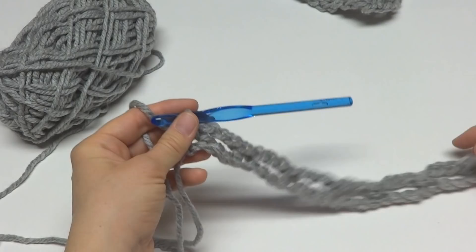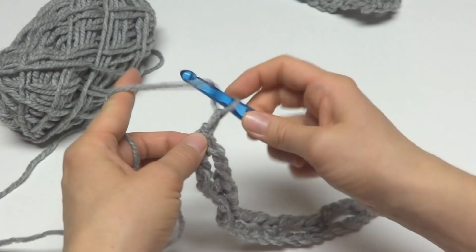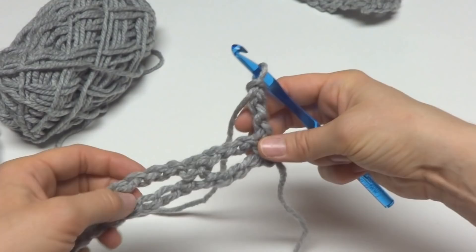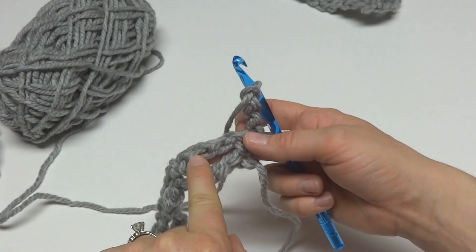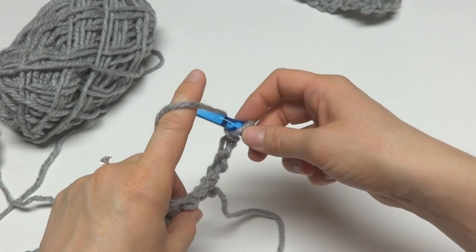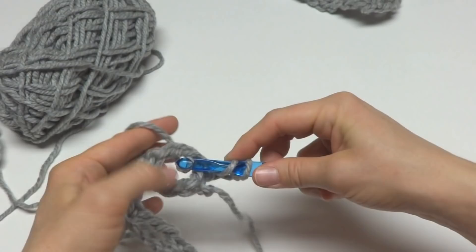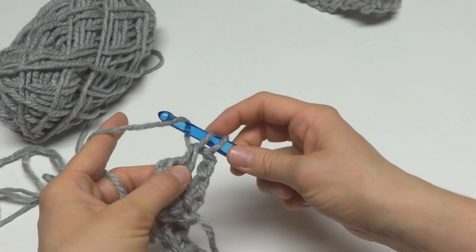To move on to row two, we're going to chain three and turn our work. Each one of these holes — referred to in the written pattern as chain-three spaces — was created by working a chain three across. In these chain-three spaces we're going to work three double crochets in each one. To work a double crochet, wrap yarn around hook, insert the hook into the space, bring up a loop, wrap yarn around hook and bring it through the first two loops, wrap yarn around hook and bring it through the last two loops.